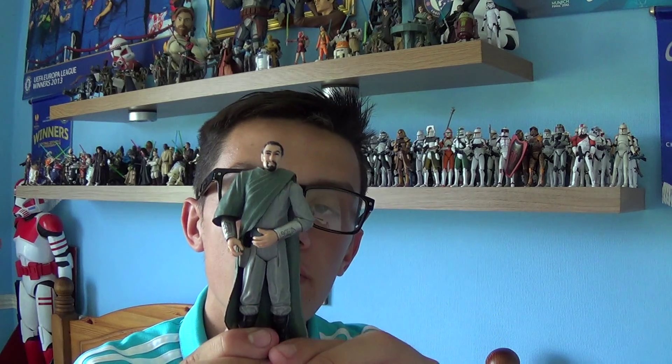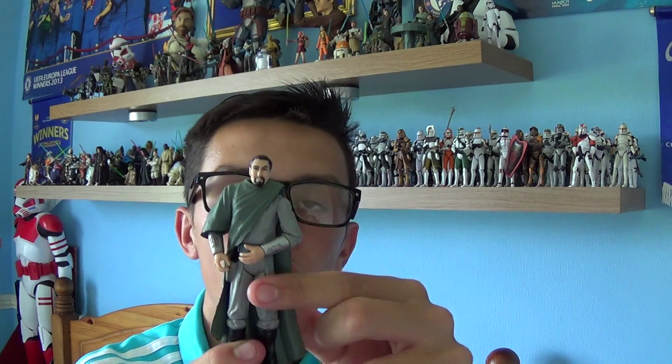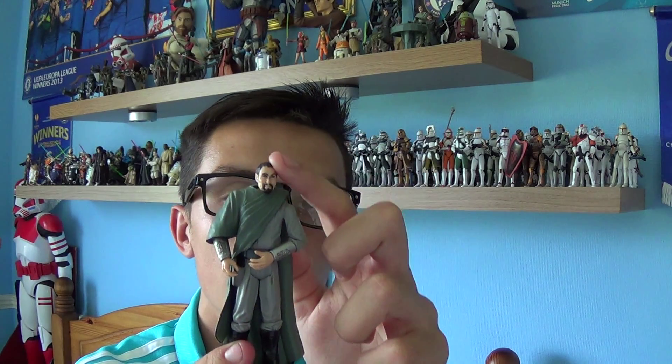On to the figure itself. Bail Organa comes with a ball-jointed head, ball-jointed shoulders and elbows, swivel wrists, ball-jointed knees, and swivel ankles.